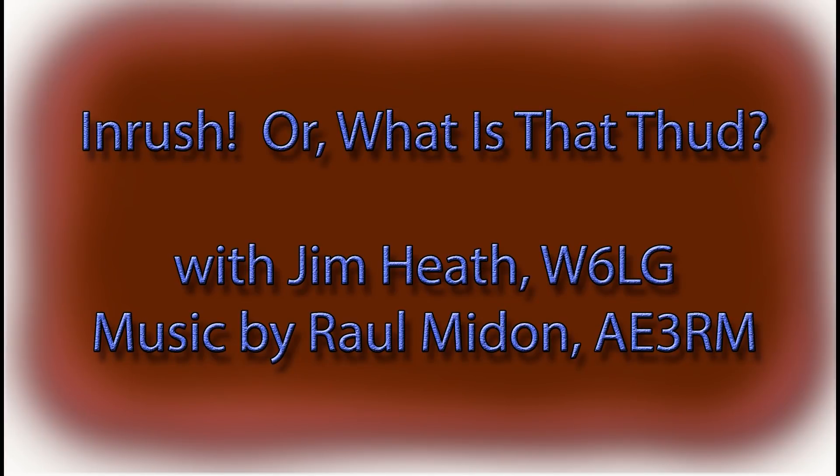This is my song about the hobby of ham. I've taken up your time with my freaky jam. If you hear my CQ, you can give me a call if you choose. We can talk about the weather or the bottom of the cycle blues. Or what is that thud? This is Jim Heath, W6LG, your YouTube Elmer, with music by Ryle Meadon AE3RM, two-time Grammy nominee.